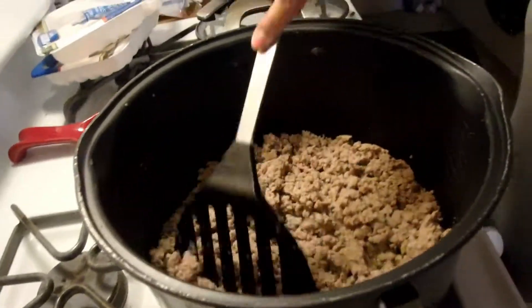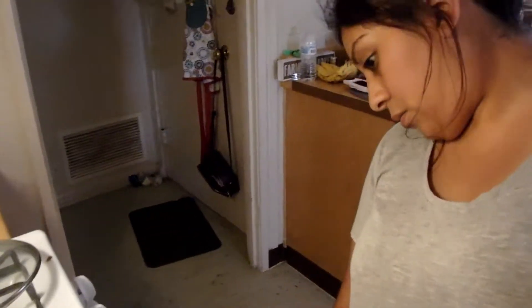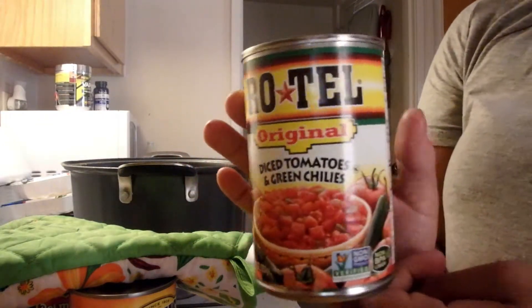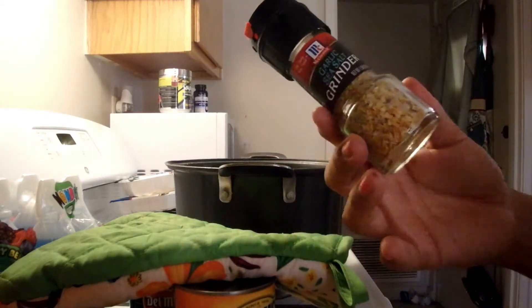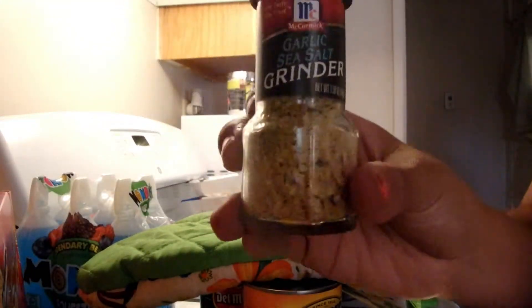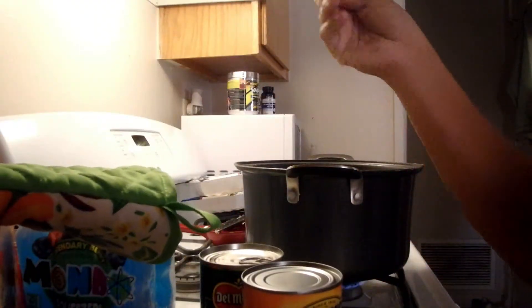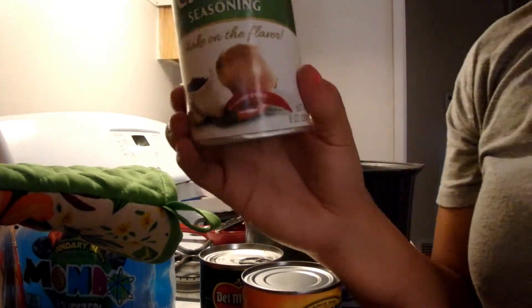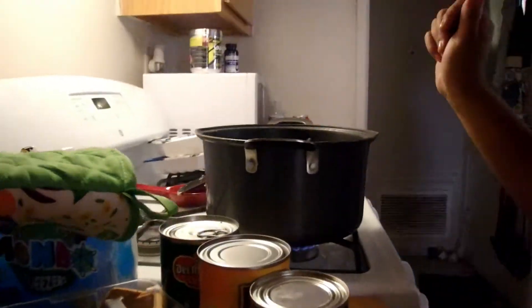Cheers to all of you relaxing with your drink or tea or coffee. Audrey is still asleep. I'm checking on the ground turkey — I have it on low heat. I have the ingredients here: RoTel Original Diced Tomatoes. He seasoned the ground turkey with McCormick Grinder Garlic and Sea Salt, and also Zatarain's Creole Seasoning. It's 85% lean so we don't have to worry about draining much fat.